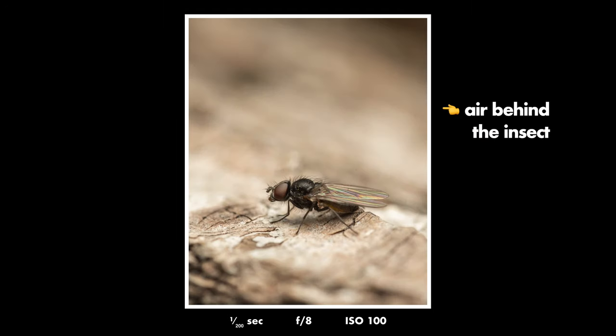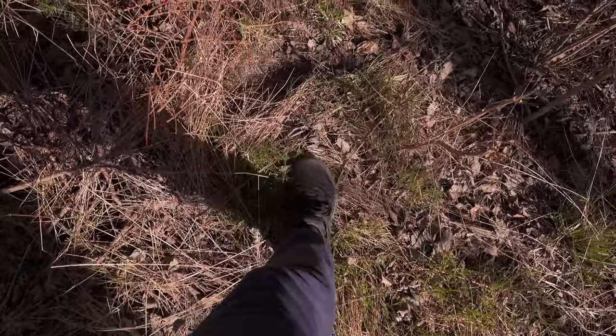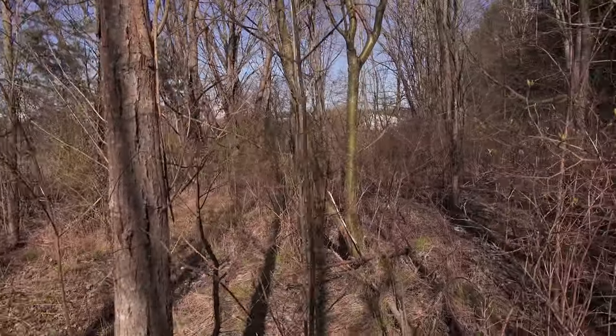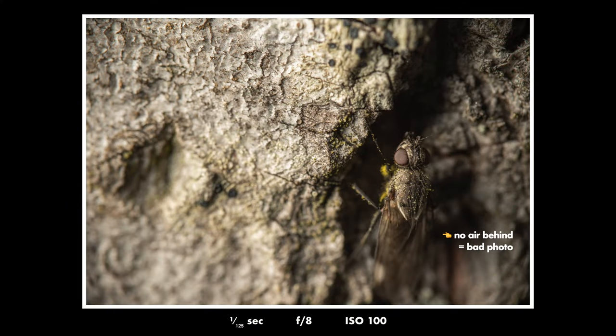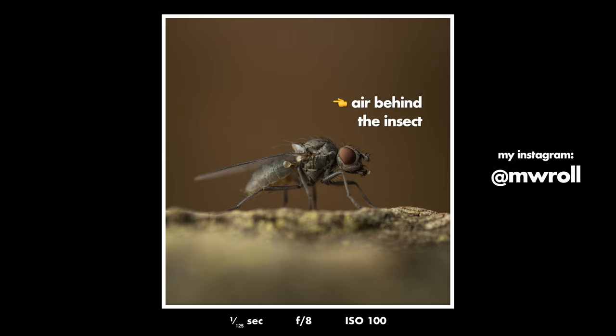You can see here that we get a lot better separation because we are taking the photo from the side, and here we have even better separation because we are almost on the same level as the insect — and that is what you should typically strive for. Strive for being head-on or from the side so that you can get a lot of air behind the subject. Here's an example of a bad photo, and here a much better photo. This is actually my favorite photo from today — I'm really happy with how it came out and how it was lit.